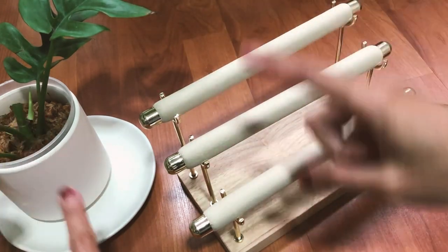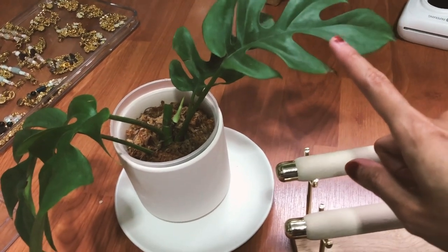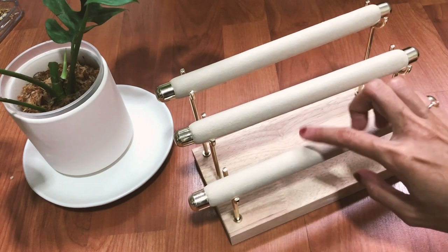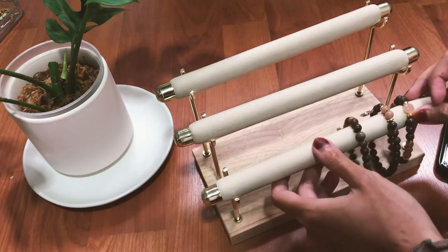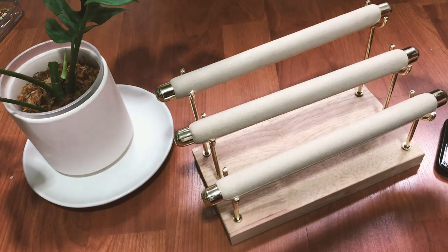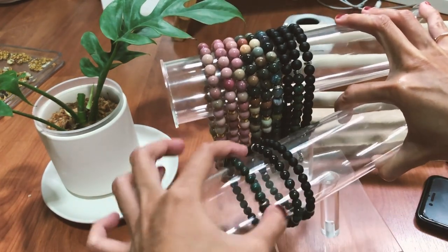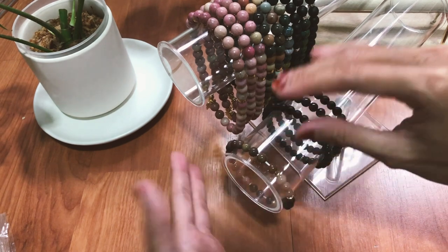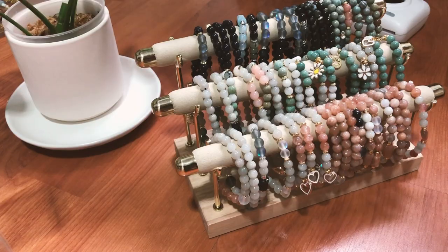I put a plant nearby so it gets light — this is my first time taking care of a plant and I'm not sure if I'm under or over-watering it. Anyway, I love this stand because it's much easier to insert and remove bracelets compared to my old one. The old stand's sides are quite thick and only fit 18cm bracelets, so smaller sizes would stretch and lose elasticity faster.